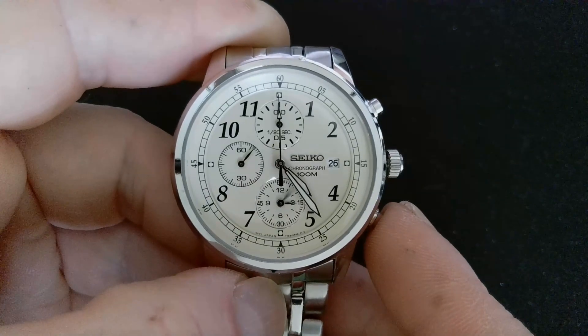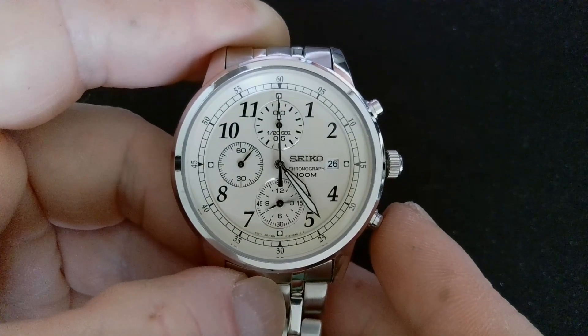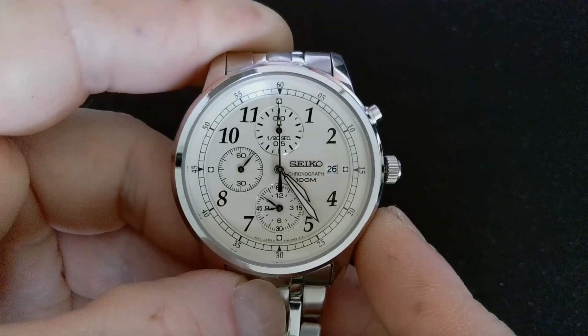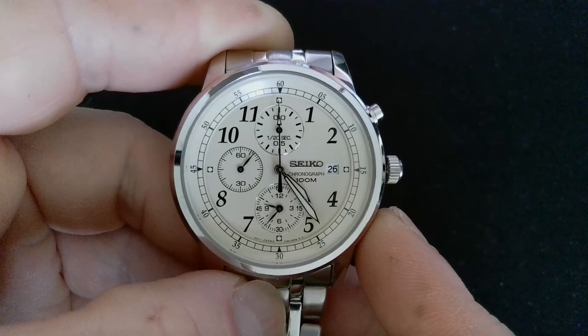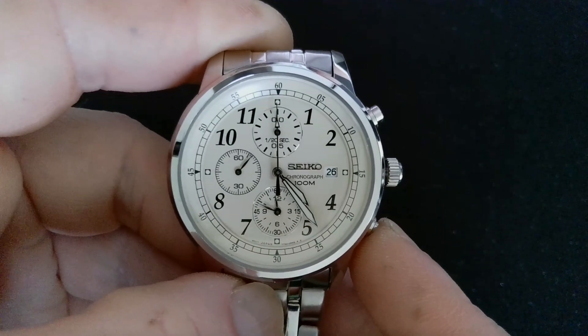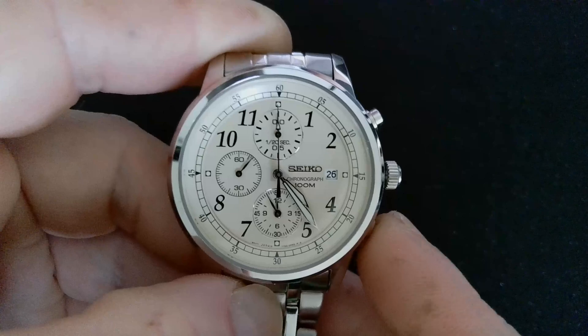Top pusher in again for another two seconds and that'll activate the sub-dial in the six o'clock position. Go through the same procedure again — hold it in, it'll sweep around, and you line your hands up.